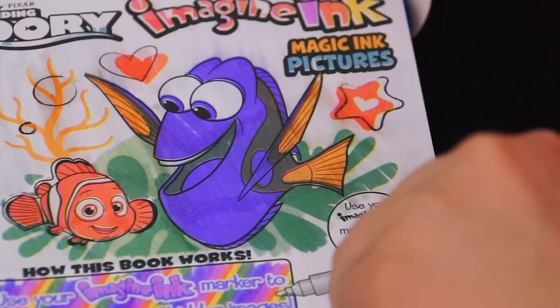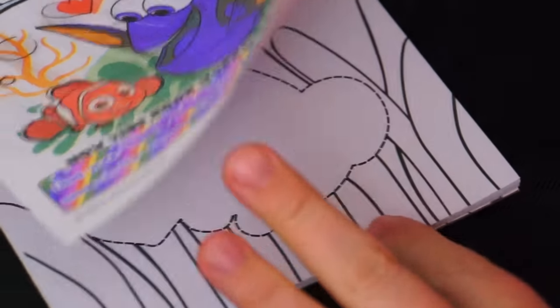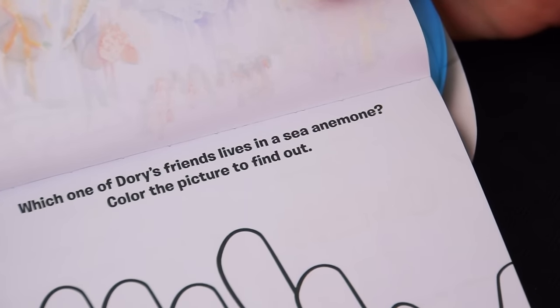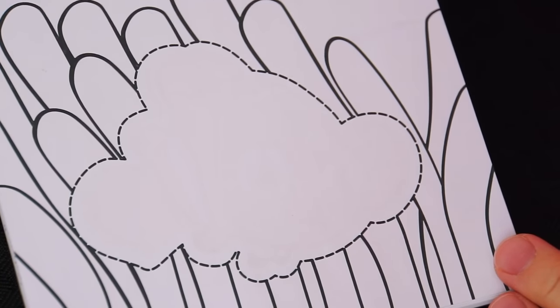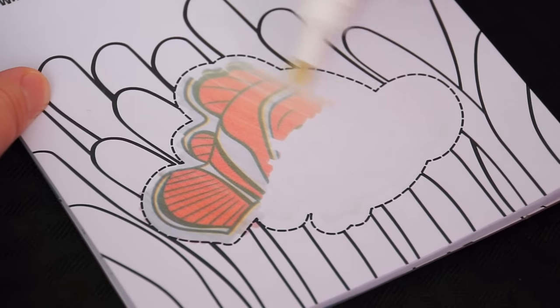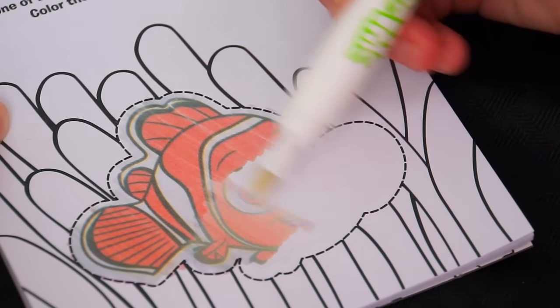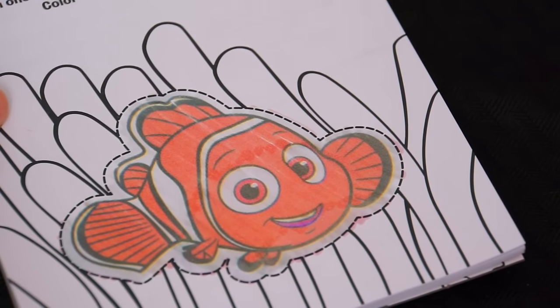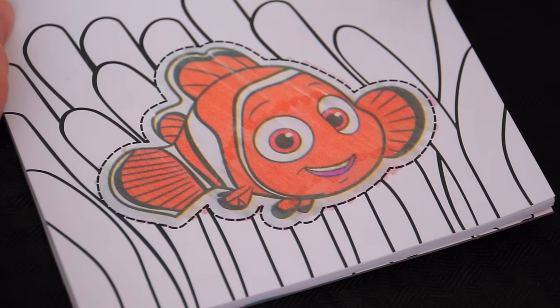This one looks like magic! It's a little picture of Dory and Nemo! This one looks like four bloopers. It says, which one of Dory's friends lives in a sea anemone? Color the picture to find out. Do you guys know who that is? Let's color it in. Of course, it's Nemo.